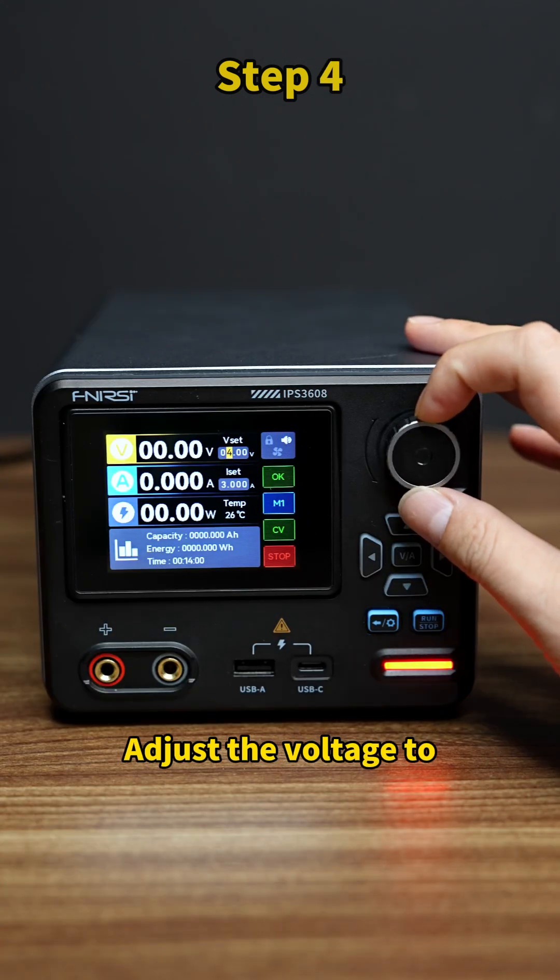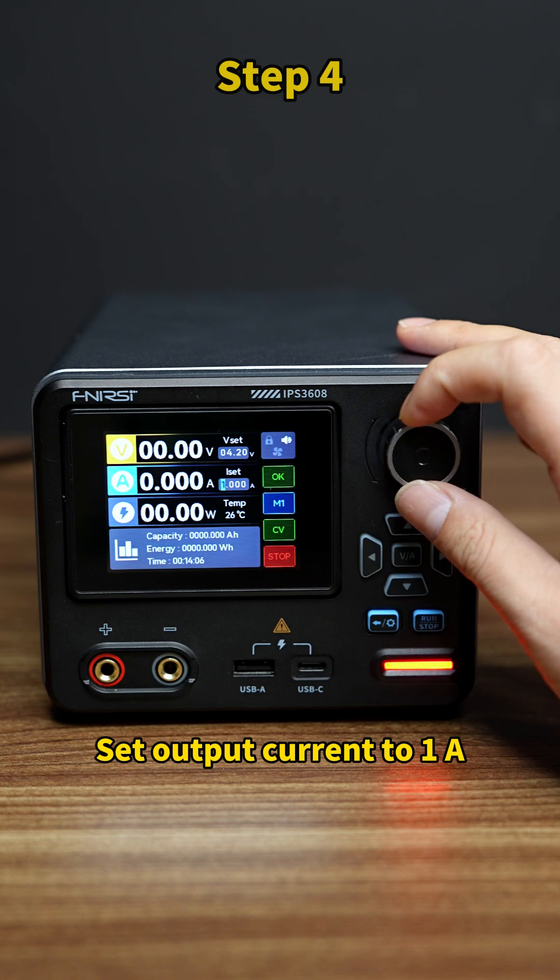Step 4: Adjust the voltage to the fully charged voltage, 4.2 volts. Set output current to 1 ampere.